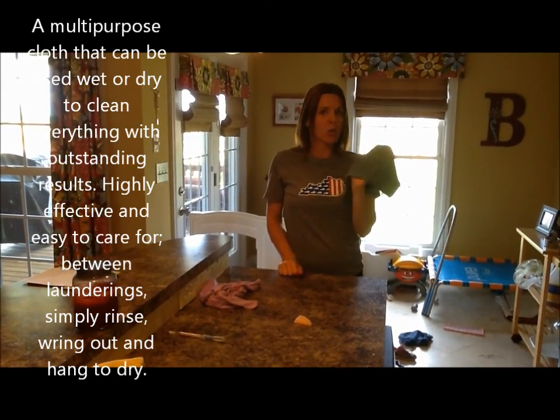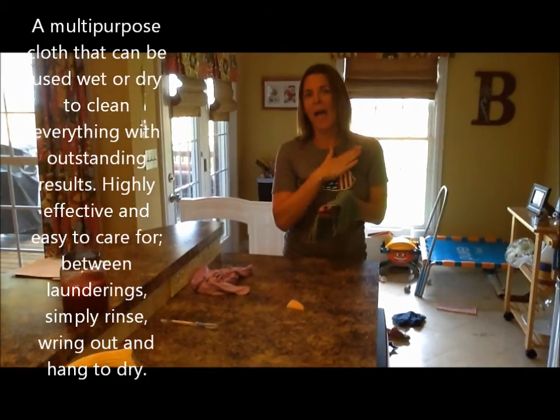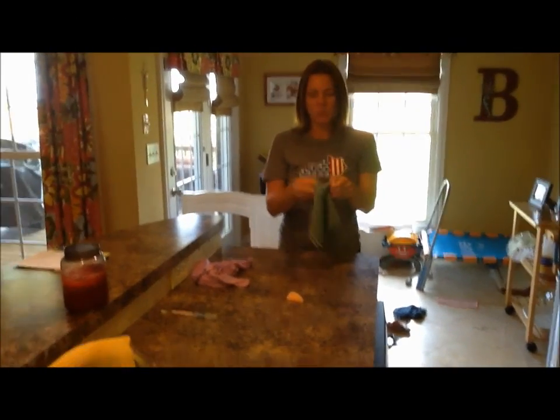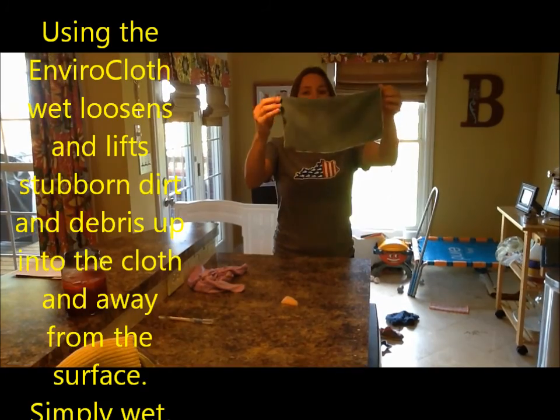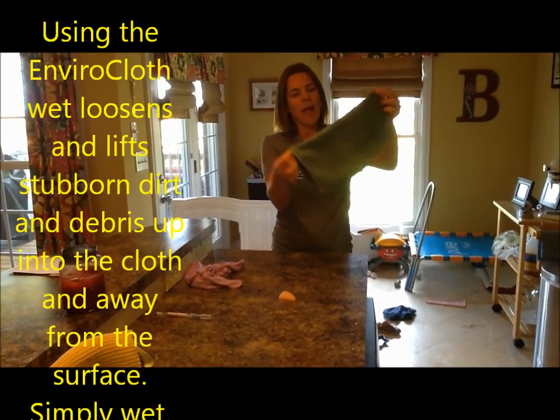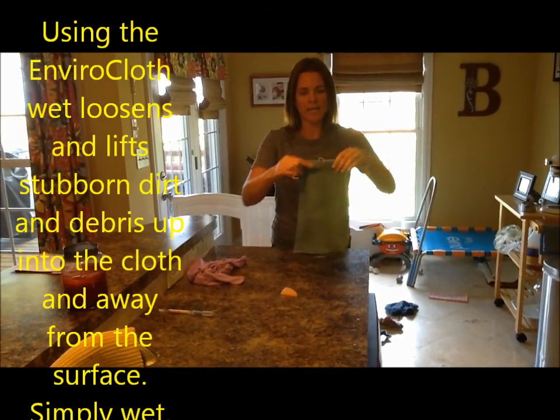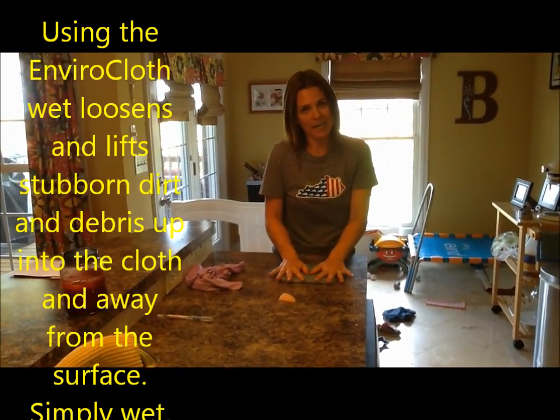This is actually the old Envirocloth, which I think is the most amazing thing I have ever used. When you're using it, you use it wet — just damp, you don't want it sopping wet. Then you fold it into fourths, which gives you eight clean sides to work with.